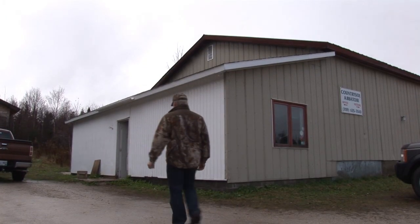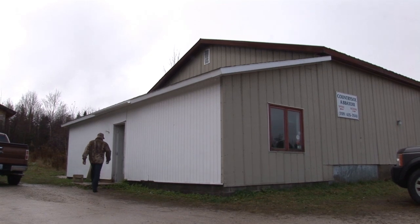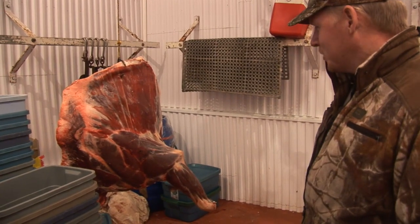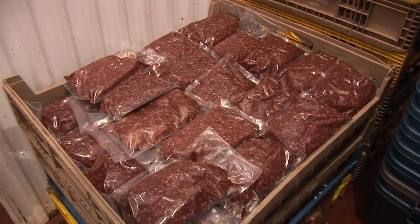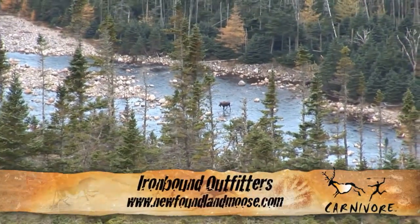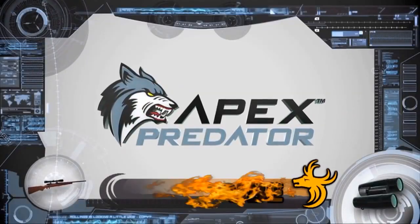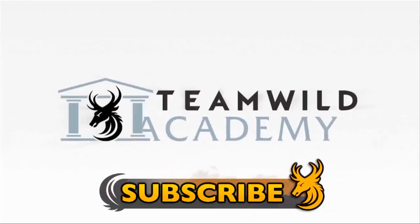Next time on Team Wild's Carnivore we visit a commercial butcher to see exactly what happens to the moose meat once it's been retrieved and brought back to civilisation — to see how the experts transform it. To book your moose hunting adventure of a lifetime with Ironbound Outfitters, visit their website. Subscribe to Team Wild TV to stay up to date with our new and exciting lineup of shows for 2013.